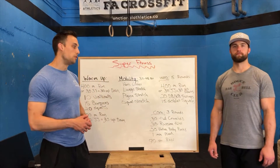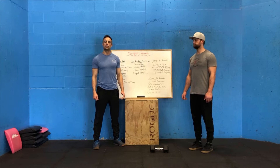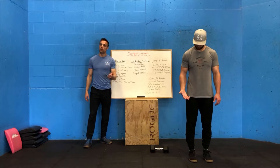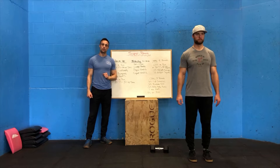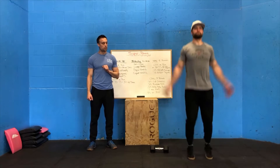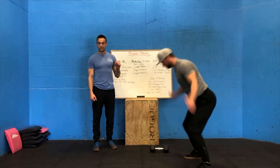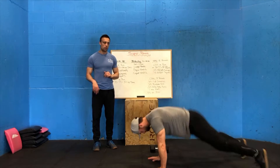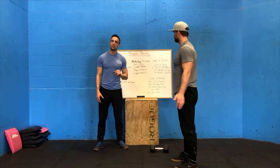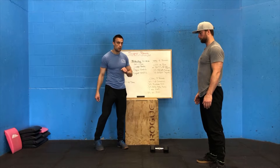We'll take you over to the floor and go through these different movements and scaling options. Starting with the warm-up: if you don't have access to the 400-meter run, we'll substitute with 30 jumping jacks — feet and arms together, jumping nice and wide. After your 30 jumping jacks, 30 up-downs. The up-down is almost a burpee, just not going all the way to the floor — jump out into that push-up position, keep that core tight, then jump your feet forward and jump at the top.